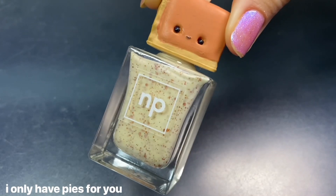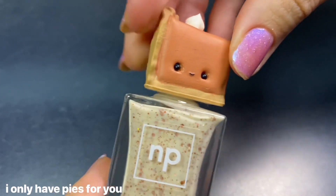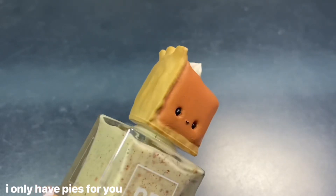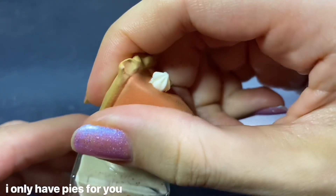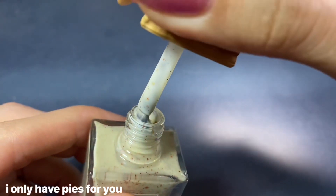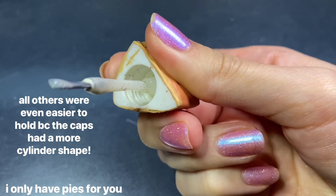Starting with the Pumpkin Party collection, the first one is called I Only Have Pies for You, obviously inspired by pumpkin pie, which is the little sculpture on the cap. I wanted to do a little 180 showing all the angles and details, and also show how it works grip-wise — the caps are not removable in the sense that they don't come off with a cylinder underneath. It feels very secure, all like one piece, and ended up being really comfortable to hold.